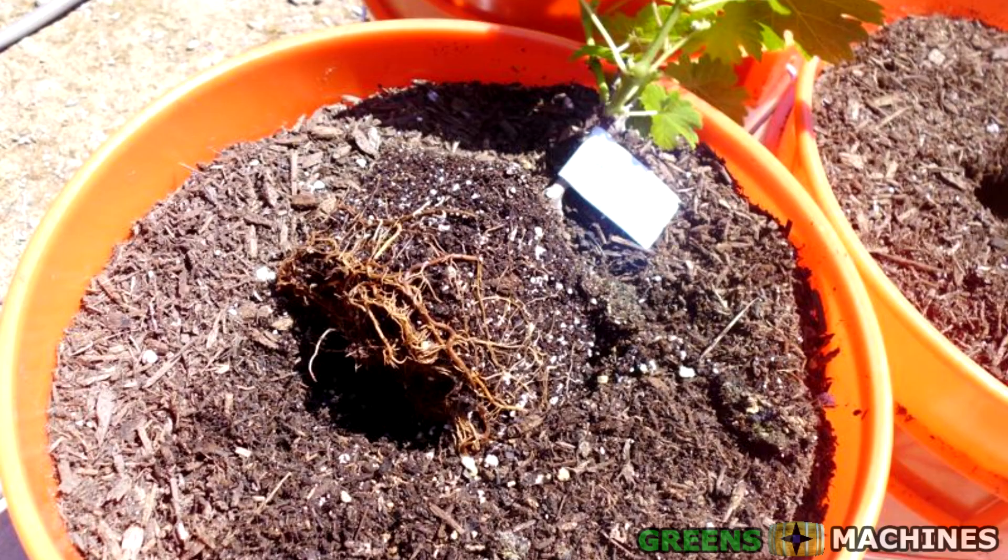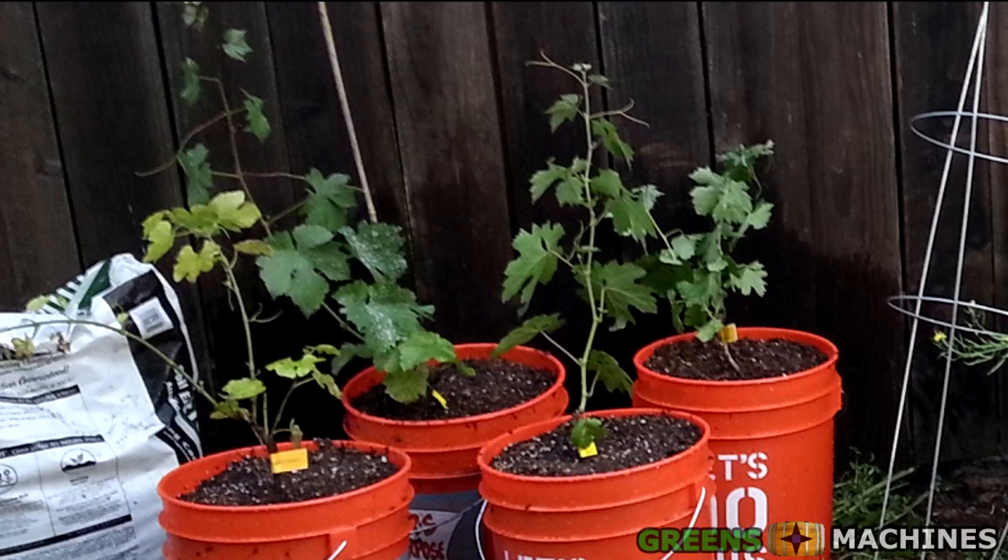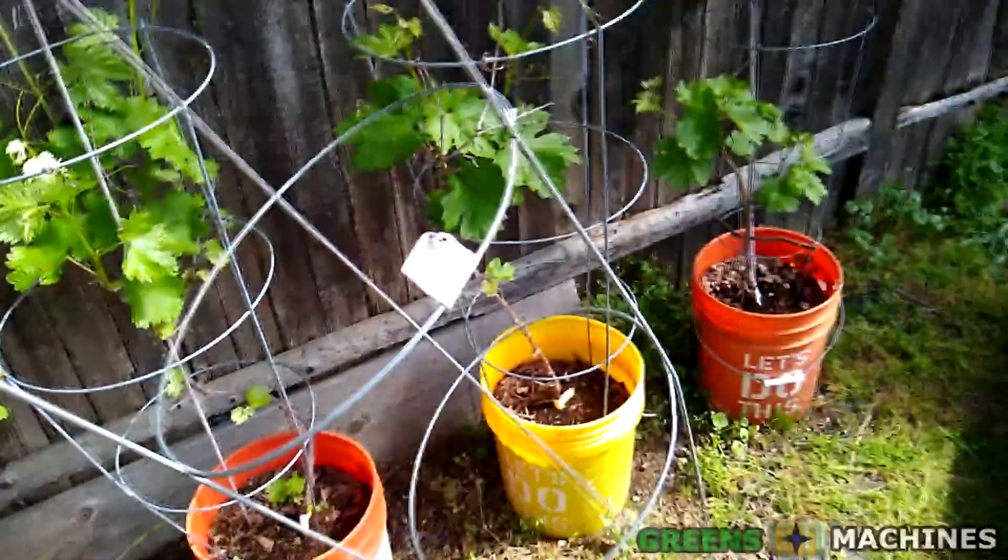Take your grapevine and remove it from its previous container. Gently unwrap the roots and place it in the soil. Cover the top of the grapevine with soil and water the plant. You're almost done.